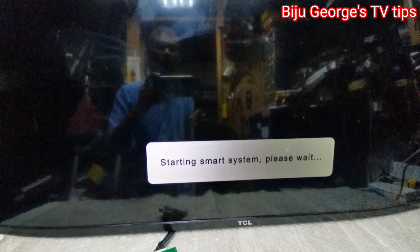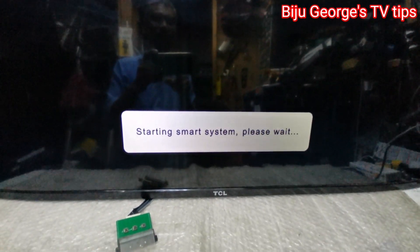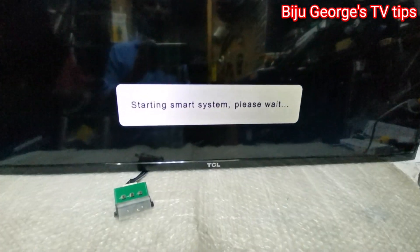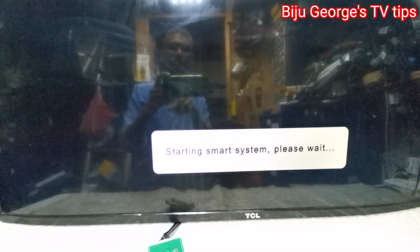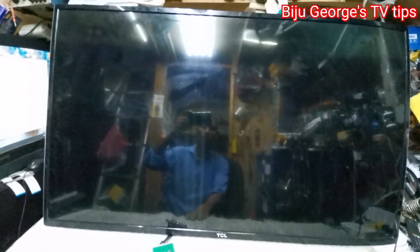First you put your software USB inside, then close the TV power and put into motherboard port number one. Install the USB, then press and hold the power button for the TV, then start the TV. Same original software coming to start.